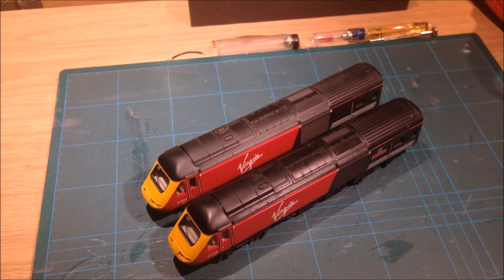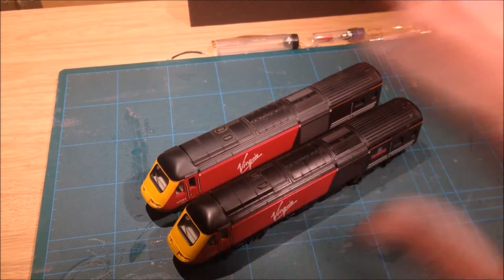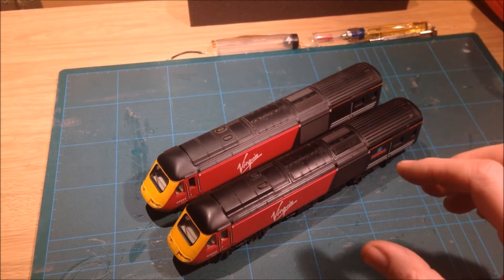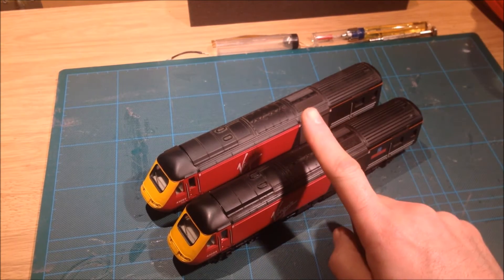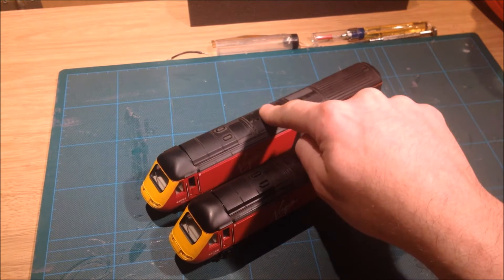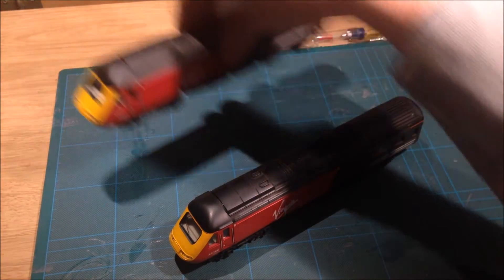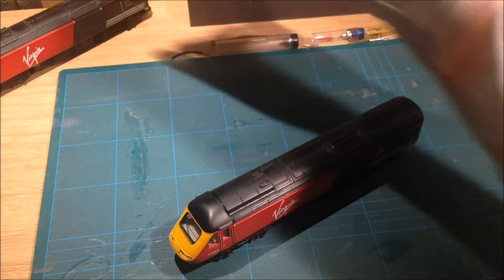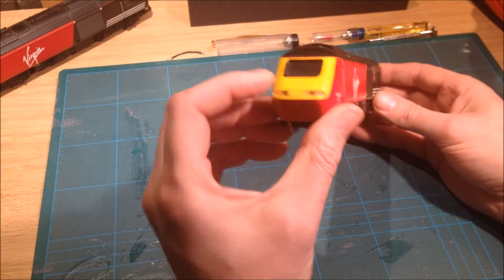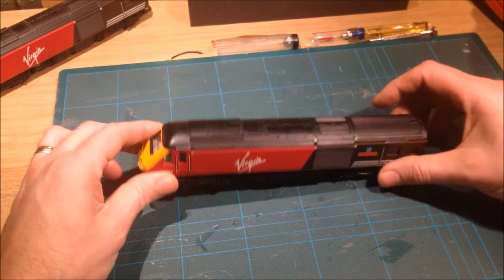So we are back at the bench. I'll now give you a rundown of how we're going to change the lighting on these DC locomotives. The one nearest me is the dummy and that's the one we're going to upgrade — the power car has already been done, so I can move that one to one side. We're going to change the lighting from the bulb to a new LED strip board.